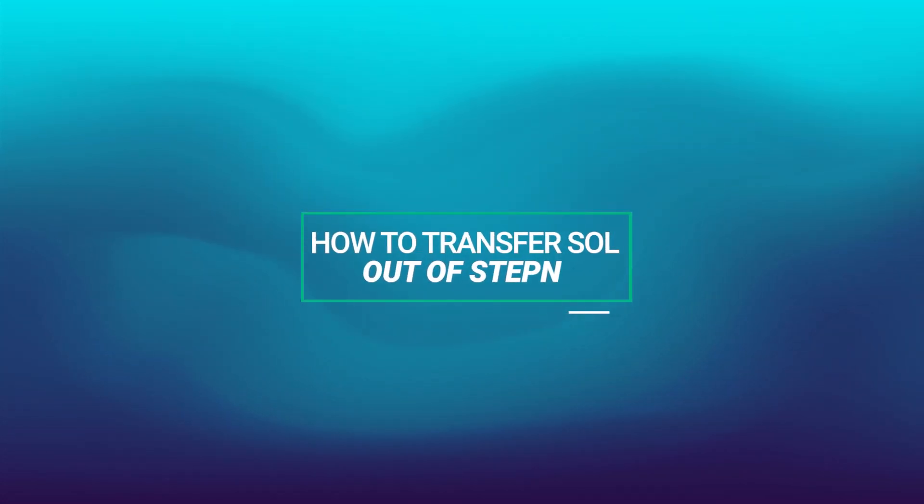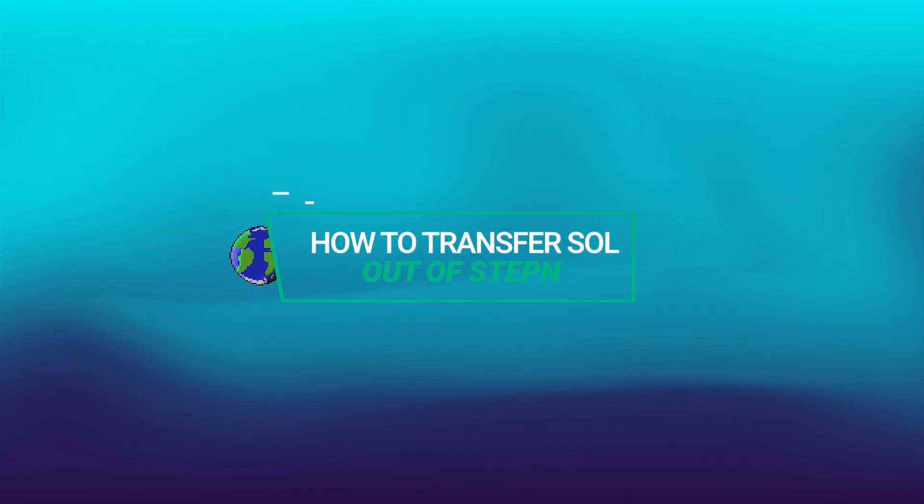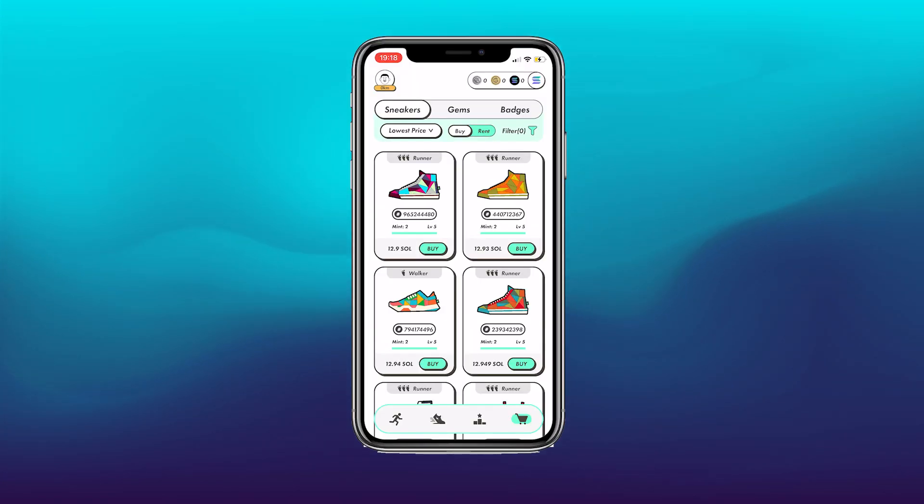Hello and welcome back to another NFT Atlas video. Today we'll be showing you how to transfer your Solana or GST out of your StepN account.